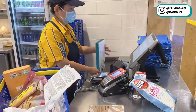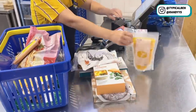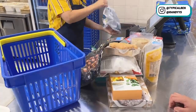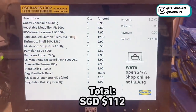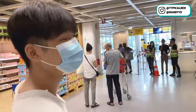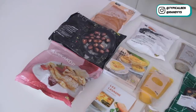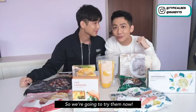Guess how much. The total is $112. Okay, so we are done and we are going to try them at home. All the items are here and as you can see it's really a lot. So we're gonna go try them now. I'm excited. Let's go!